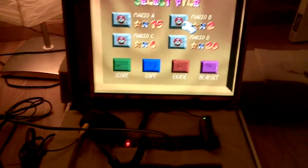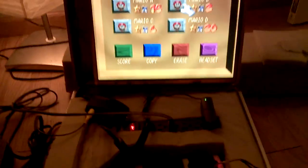Hopefully this will inspire you to do something very similar. You probably have a lot of these things lying around — I had everything you see here except for the RCA to VGA converter, and it was a very cheap part. You can buy it off eBay and be ready to go pretty quickly.